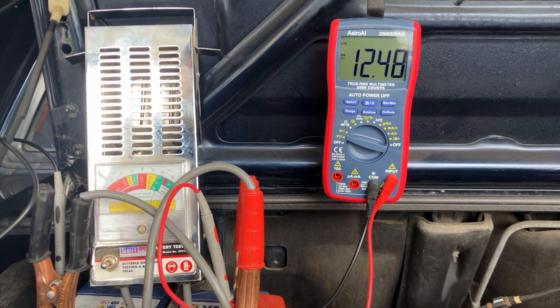Hi everyone, just a quick video on how to do a battery voltage drop test. A battery voltage drop test is basically a test to see how much voltage leaves the battery and how much it drops when you turn the engine on. By doing this test you can tell a lot about the condition of your battery and whether it's going to need to be replaced in the near future.